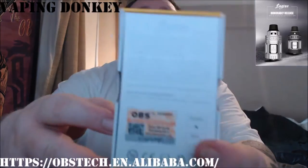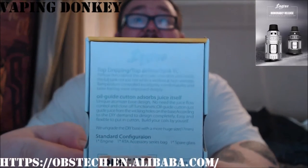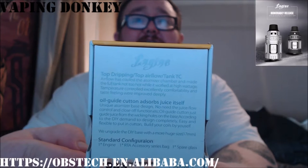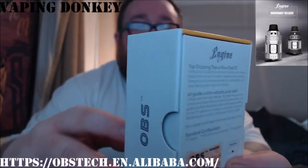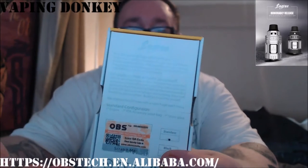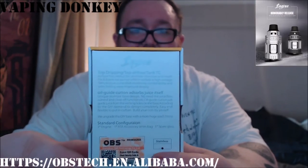What can I say? It's pretty cool. Here's the box — have a little look at that. Oil guide cotton absorbs juice itself. So basically it's like a bottom atomizer kind of, that just comes up to the bottom. But we'll have a look at that in the close-ups anyway.